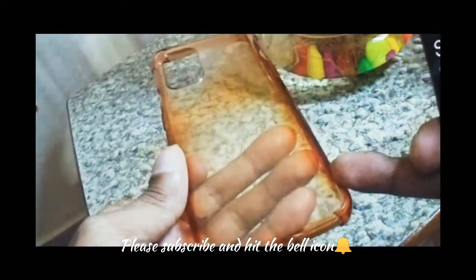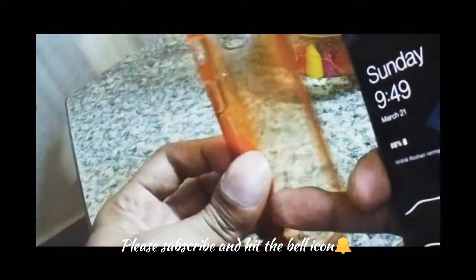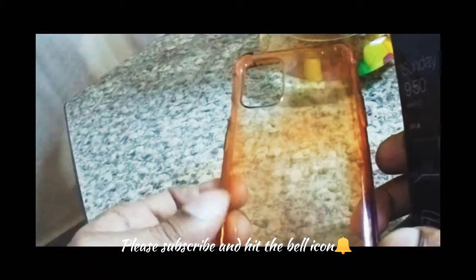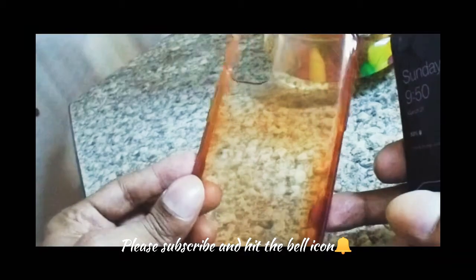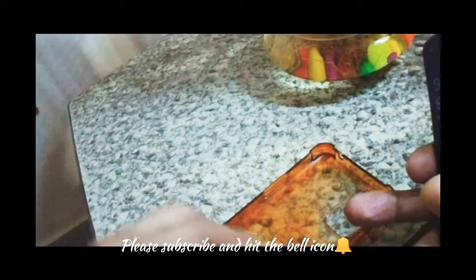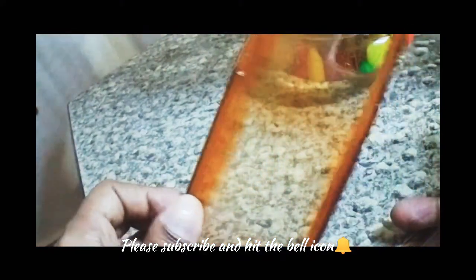In most cases it's like this. I bought a flip card case and in 2-3 months it starts rusting. You can use anything to try to remove it, but you won't be able to remove it.